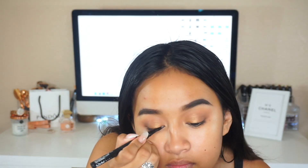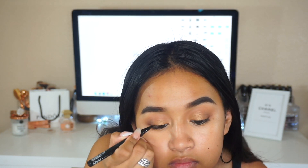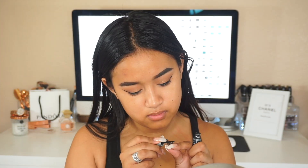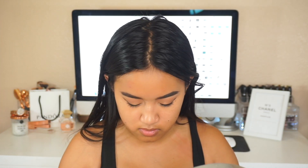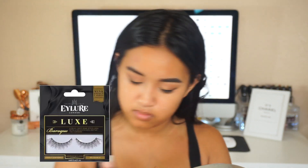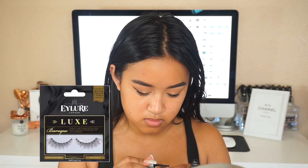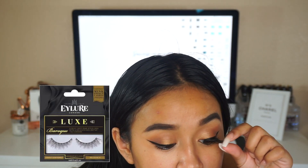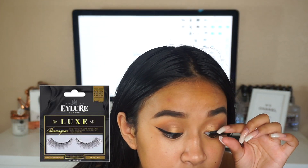For eyeliner I'm going to use the NYX Precise Wing Liner to create a wing. Then I'm popping on some lashes — I'm using the Eye Lord lashes. I love them because they're so full and super light on the eyes but give you that full lash effect.